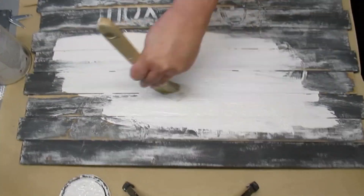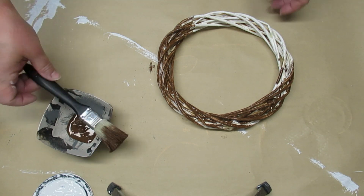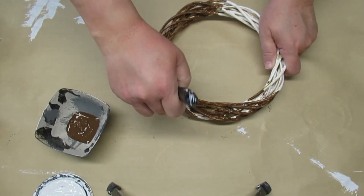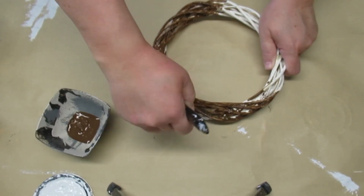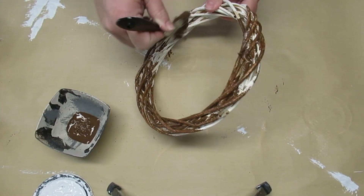Out of the wreath sign I'm using one of the wreaths, and I'm also going to be using the wood welcome sign. I'm going to be taking some burnt umber and just painting the wreath so it's not so white — I want it to have more of a grapevine look to it.